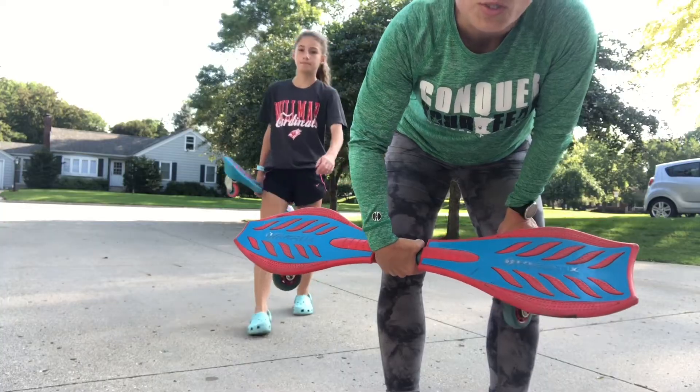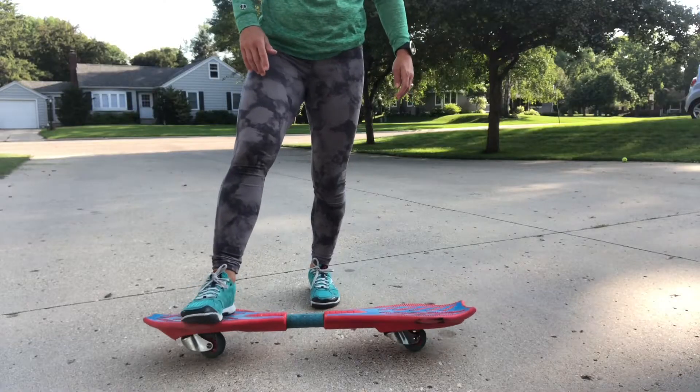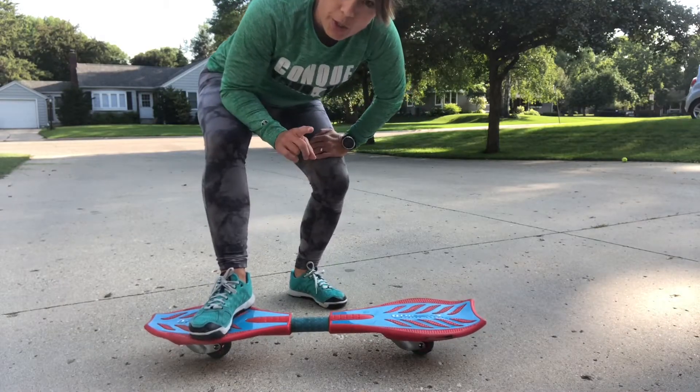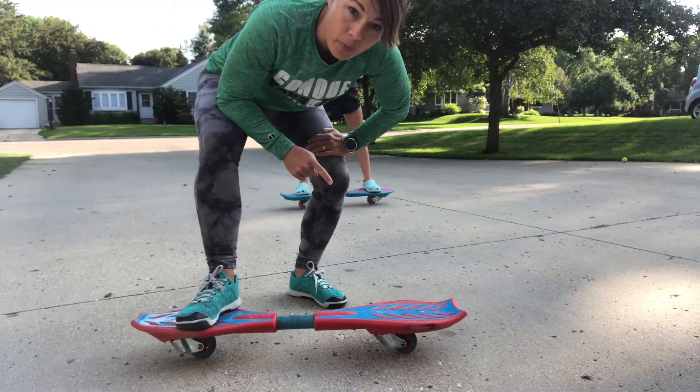It has two wheels on the bottom — looks like that. So first I'm gonna place my right foot in the front of the board just like this. You're gonna push off at the same time as you put your left foot on the back of the board.